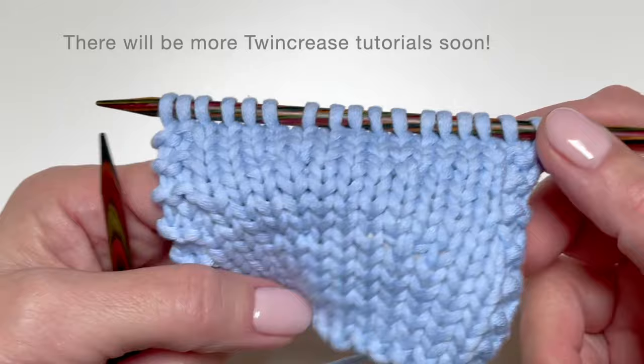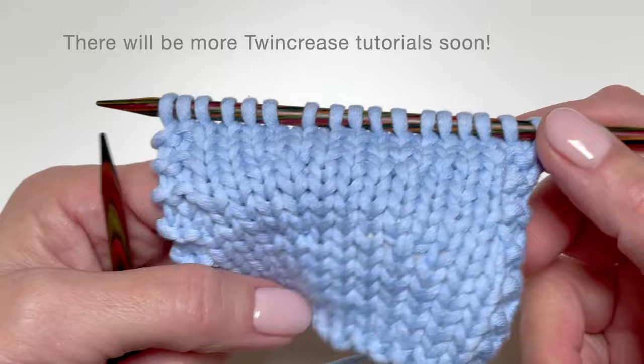There will be more Twin Crease tutorials soon. Please enjoy the new technique.